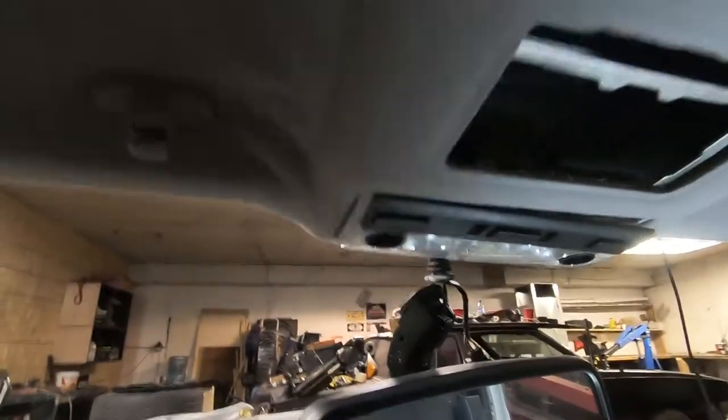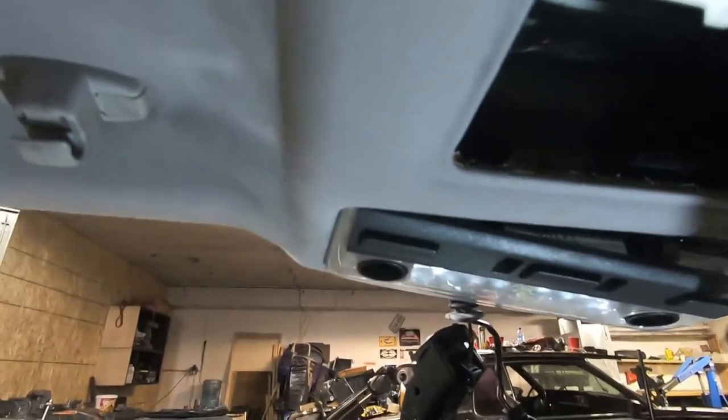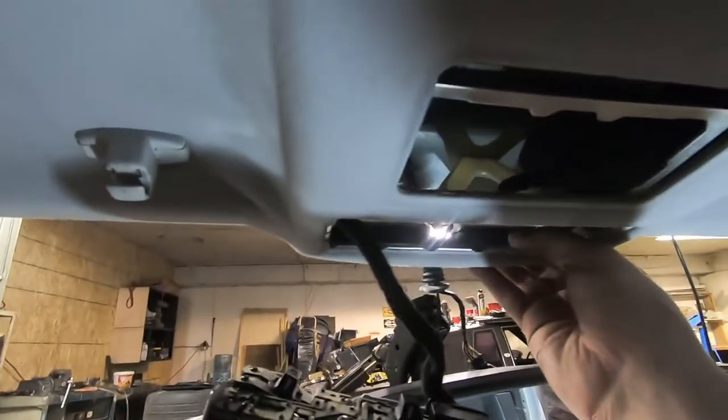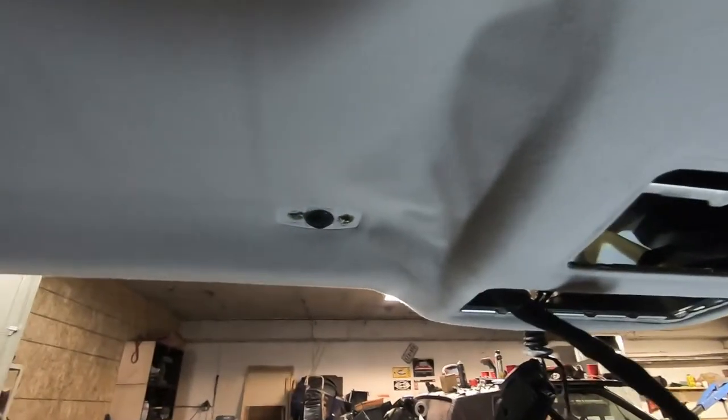Pry it all around — this one's a little tighter, but get your pry tool up in there and pull it out. Disconnect your cable and it's out of the way as well. One other thing I forgot to mention: under the piece where the visor clips in, after you pull it off, there's another one of these dual clips where you pull out the center piece and then the outer piece.